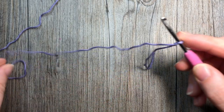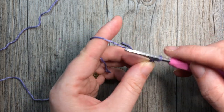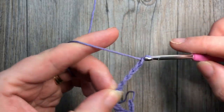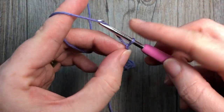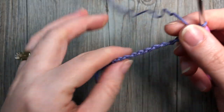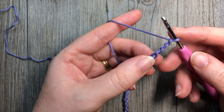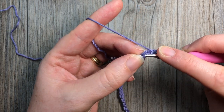You're going to make a slip knot and then chain 32 chains. Once you have a total of 32 stitches, you're going to continue working with color A and work two double crochet stitches in the fourth chain from your hook — so count in one, two, three, four, and into that fourth chain work two double crochet stitches.